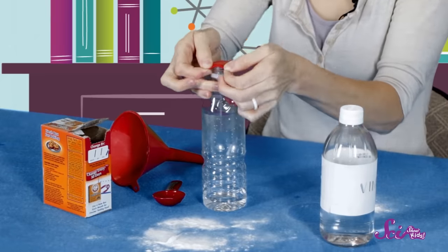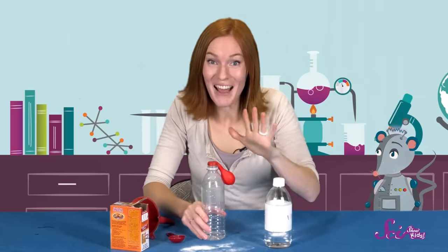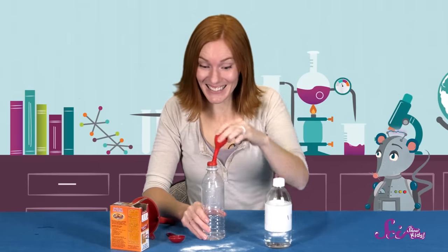For this next step, we need to be very careful so we don't spill what's in the balloon into the bottle — not just yet. Now let's take our balloon, and making sure that the baking soda stays inside it, put the end of the balloon around the opening of the bottle. If you need an extra pair of hands to hold the bottle, feel free to ask a friend or a grown-up to help you. On the count of three, let's pull the balloon up and let the baking soda spill down. One... Two... Three!